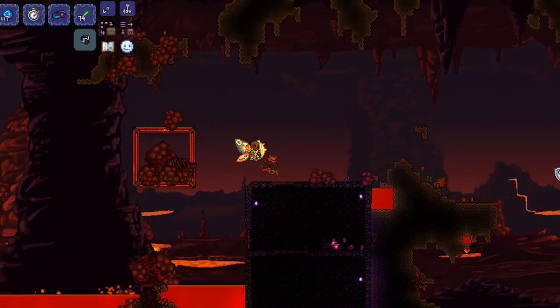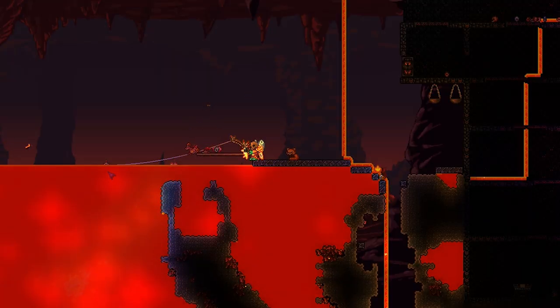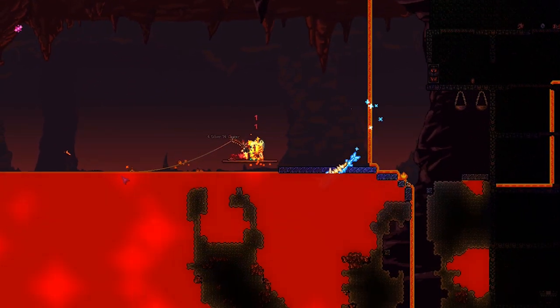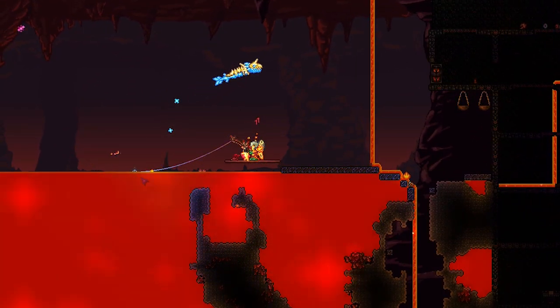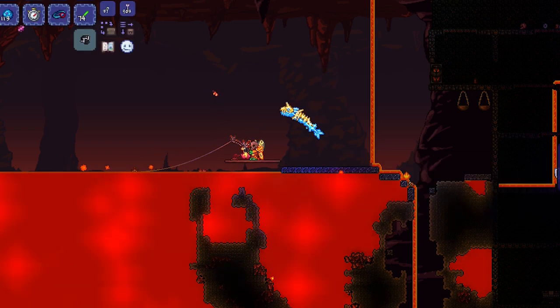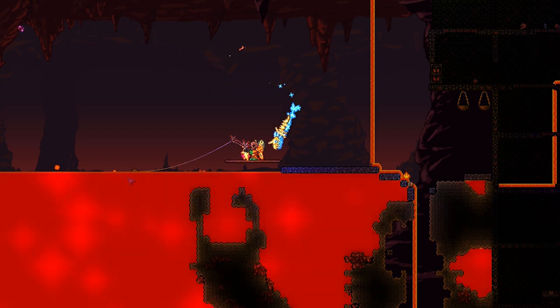Something I should have mentioned is you get this mount from lava fishing. You will get hellstone crates from fishing in lava, and from there you have a chance of getting this mount, along with a bunch of other cool items.